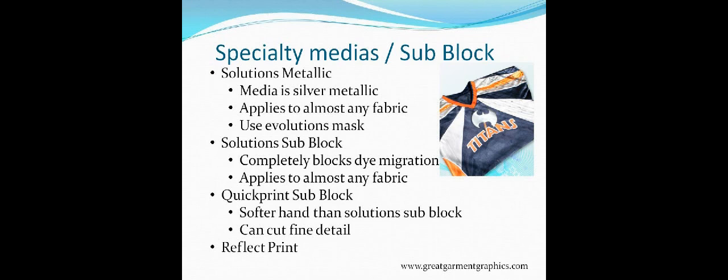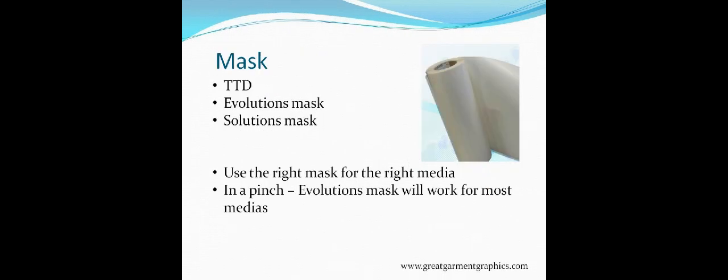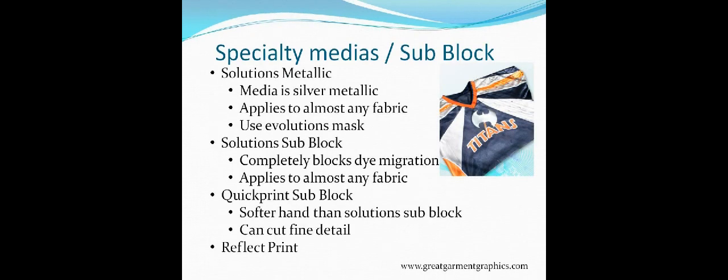Let's talk about masks. I did miss one thing — for Solutions Metallic, Sub-Block, and Quick Print Sub-Block, you're also going to want to use that Evolutions Mask. Now let's go on to breaking down the masks.